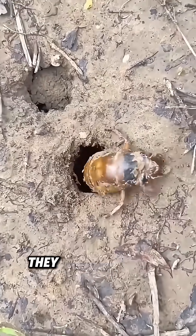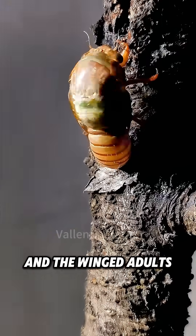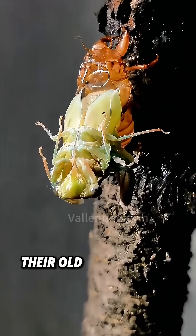When the right time arrives, they emerge from the ground and climb onto branches. Then a crack forms on their backs, and the winged adults slowly break out of their old exoskeletons.